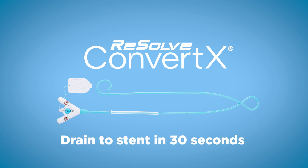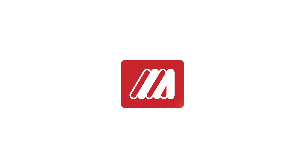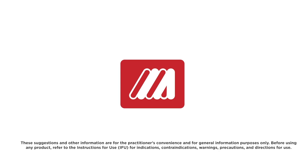That is Convertex. Drain to stent in 30 seconds.